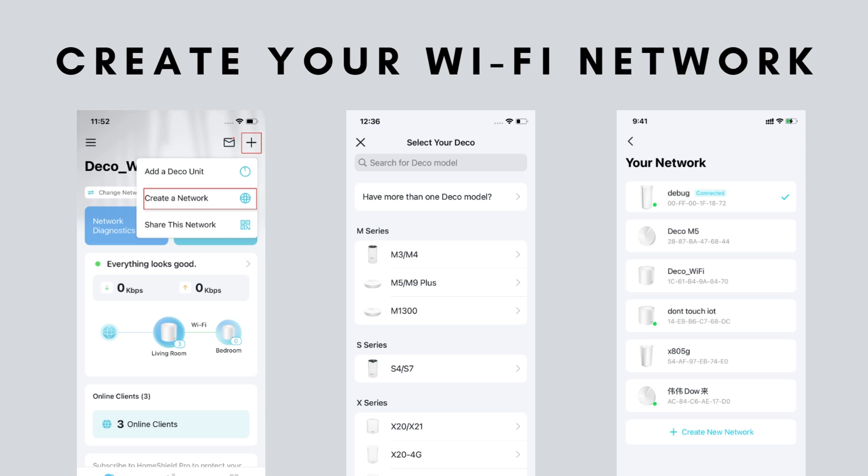After connecting the Deco to your Internet, the app will prompt you to set up a new Wi-Fi network. Choose a unique name (SSID) for your network and create a strong, secure password. It's important to choose something you can remember but is difficult for others to guess. Once you've named your network and set the password, the app will configure the Deco M4 and apply your settings.